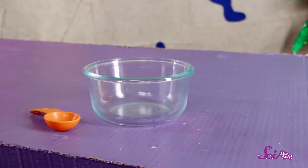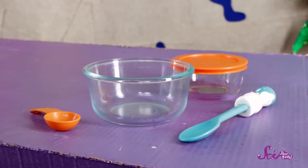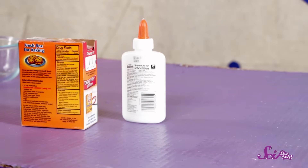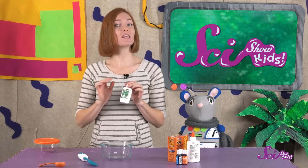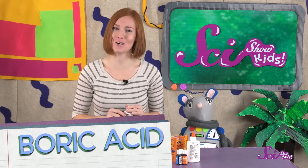First, you'll need a bowl, a measuring spoon, a stick or plastic spoon for mixing, a container if you want to store your slime when you're done, and a grown-up to help. Our slime is going to be made out of regular school glue, baking soda, food coloring, and contact solution. The contact solution should have something called boric acid in it, which a lot of them do. You can ask a grown-up to help you make sure.